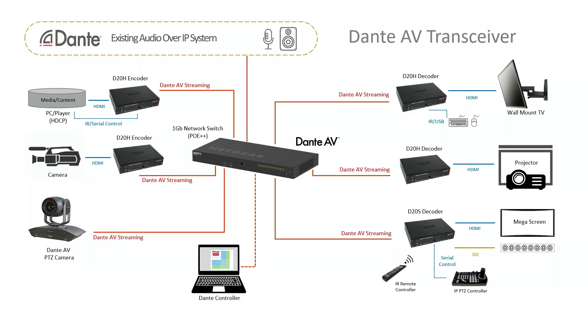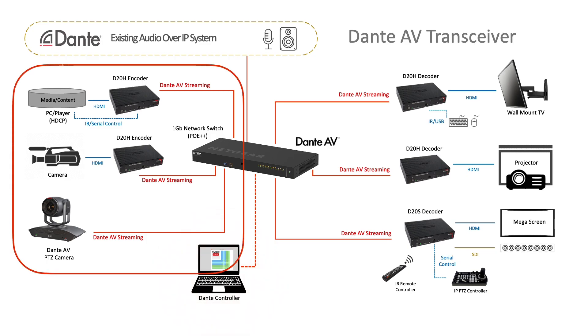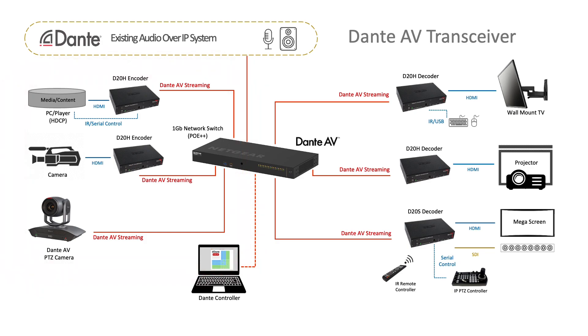Let me show you a handy diagram to explain what we have going on today. There's a lot in this diagram, but let me break it down to three simple parts. First, the heartbeat of a Dante AV network — that is our PoE++ managed switch, in this case a Netgear M4250. And if a network has a heartbeat, it also needs a heart monitor, and that's Dante Controller. On the left-hand side, we have what I'll call our encode side, where your primary video sources are, being encoded by our D20 transceiver as an encoder and put onto the switch.